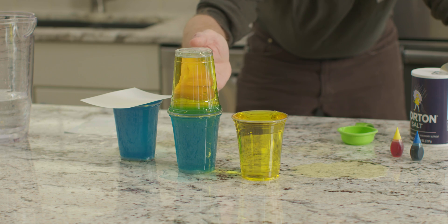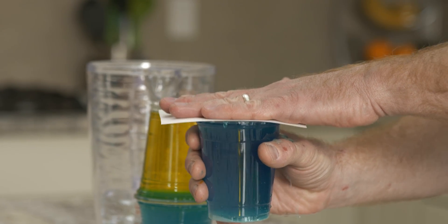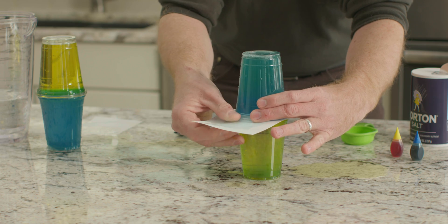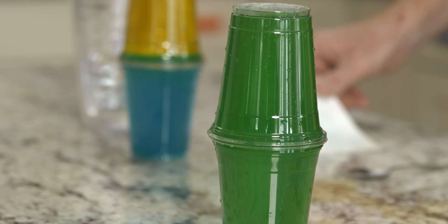Now let's repeat these steps. But this time, we'll put the blue salt water on top and the yellow water on the bottom. What happened this time? See how the water completely combined and turned green?